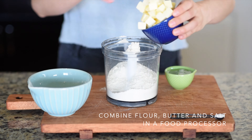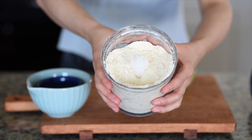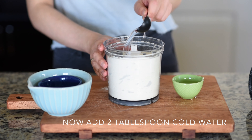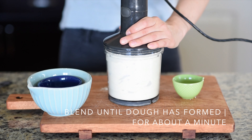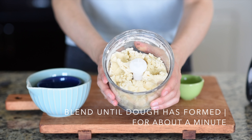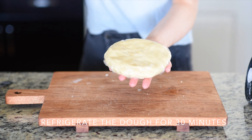First we are going to make the dough. Combine flour, butter, and salt in a food processor and blend for 30 seconds. You can see the butter is well blended with the flour. Now add 2 tablespoons of ice cold water, then blend again for about a minute until the dough has formed. You want the dough to be soft but not wet or dry. Place the dough on the countertop and knead for 30 seconds so the butter doesn't melt. Then fold it into a disk, place it in plastic wrap, and refrigerate for 30 minutes.